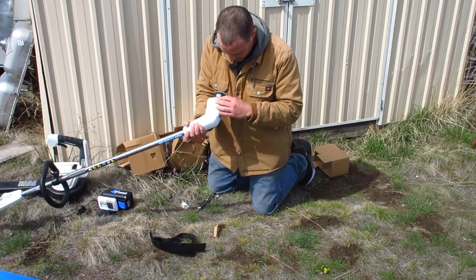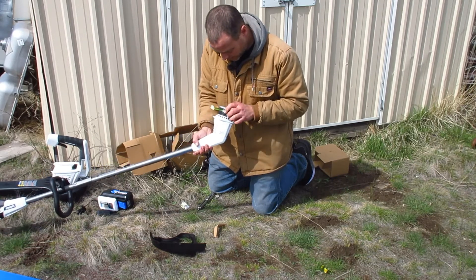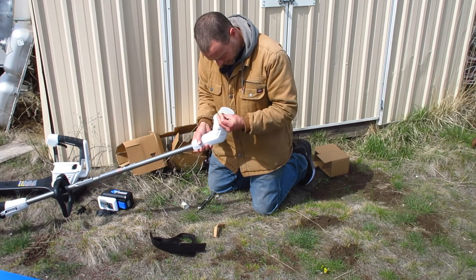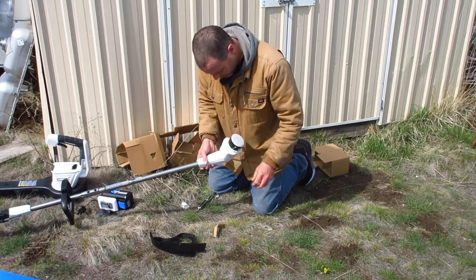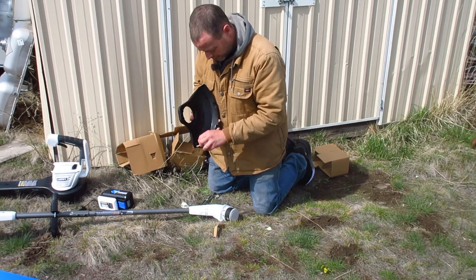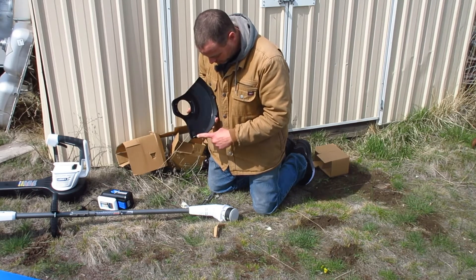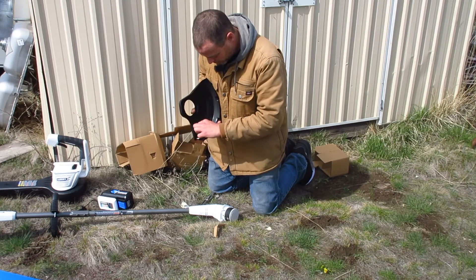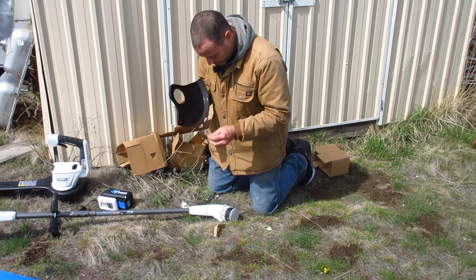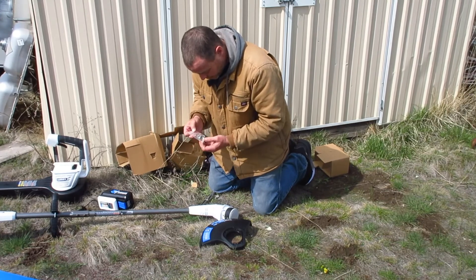This side only has one opening for the string — that's interesting. It comes with string obviously, and it looks like it's lined with hard plastic or wire. Here's your adjustment for your blade: you can go 12 inches or 10 inches, just loosen this screw and turn it around for the shorter length.